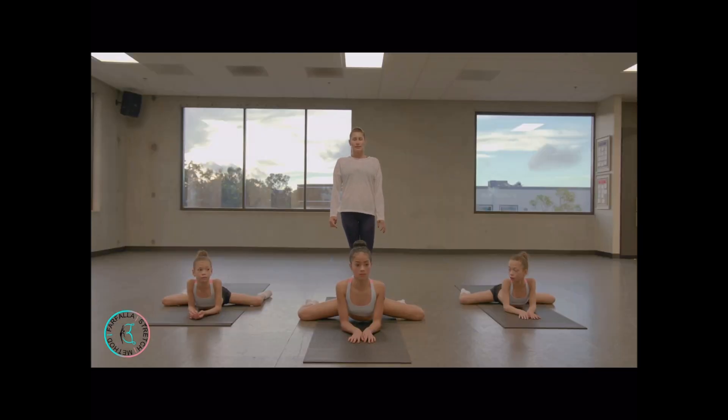You can hold this position from 30 seconds to one minute. It's very important to keep your hips on the floor, lift your chest up, and relax your muscles. Last ten — good job, push. Very nice.